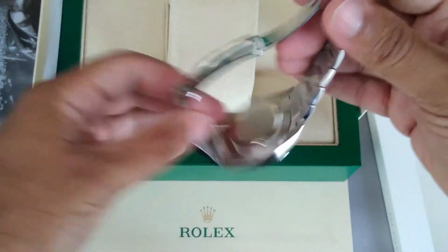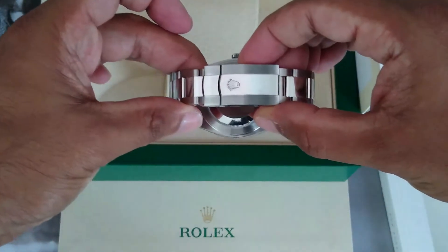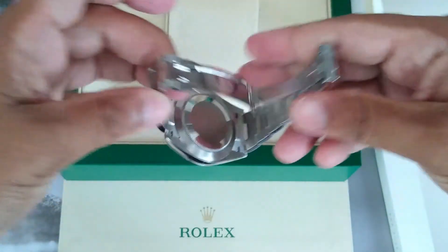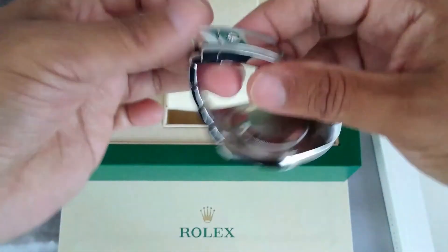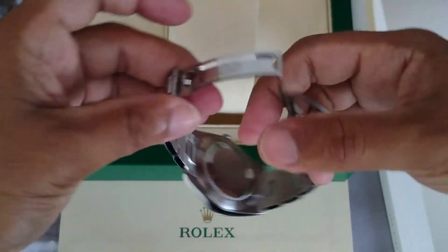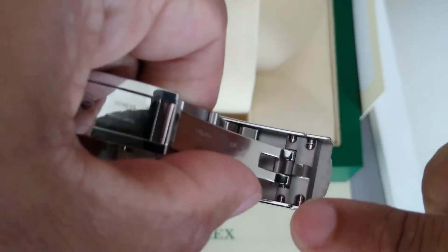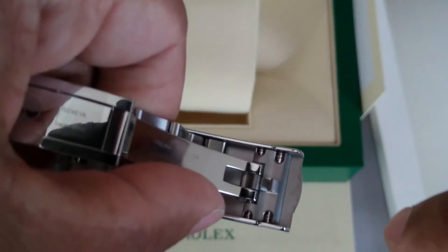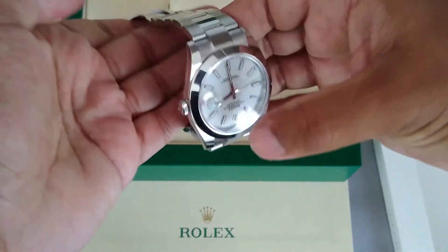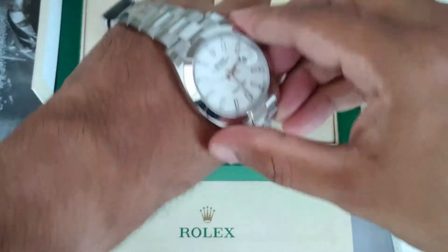Now this is the clasp. It's not a double clasp like the professional series — it's just a single clasp — and there is a slight adjustment here that you can make to give you that extra comfort. Some links were removed; I believe three in total were removed for my size.